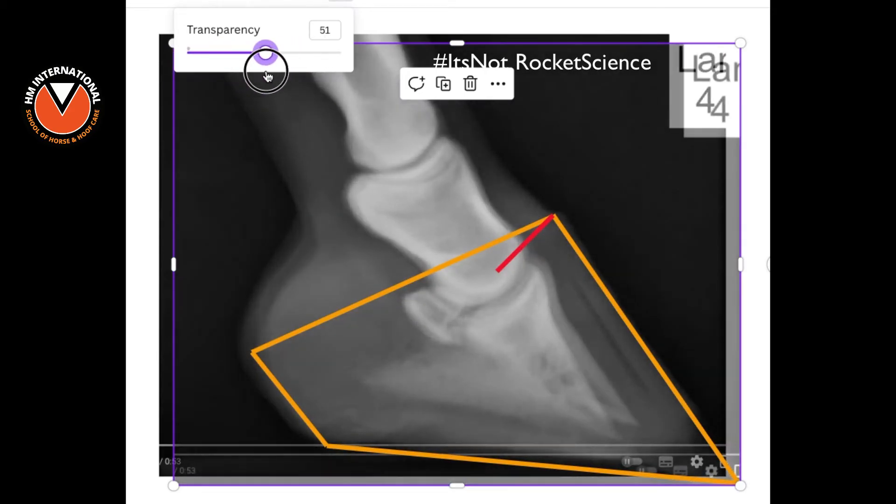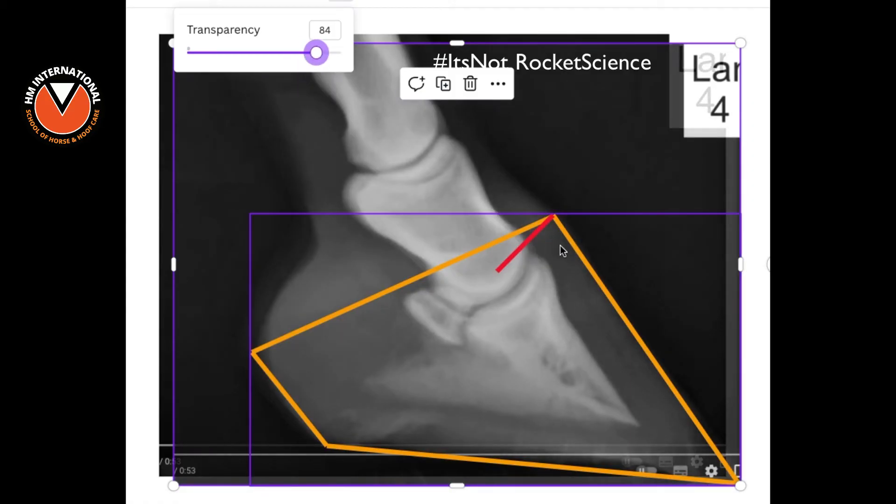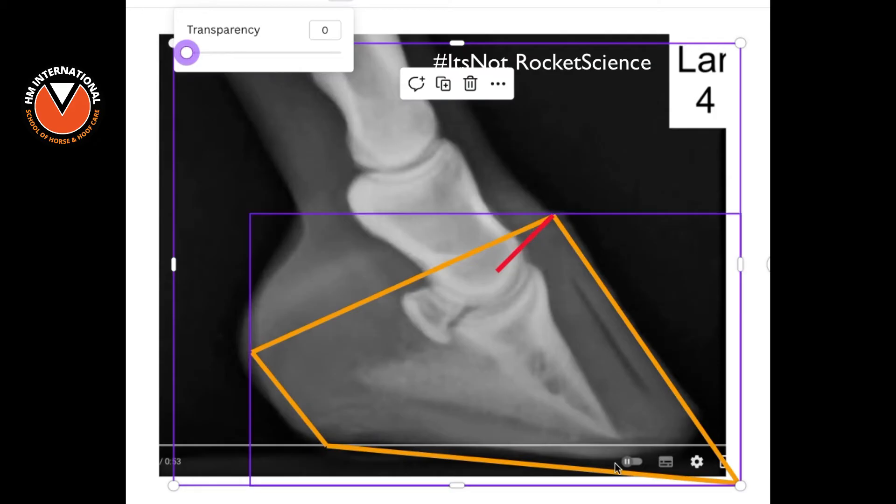We're in the same position, but look at the toe at the bottom where the two yellow lines meet. Now look back at the beginning — look how much material has been removed from this hoof capsule. The hoof care professional has completely removed sole — he's removed the depth of sole and removed the toe. He hasn't had a correct balance point to balance to, hence the reason he's been thinning the sole, which is why P3 looks like it's sunk. In fact, it's the hoof capsule that has moved, moving P3 as the capsule moves.